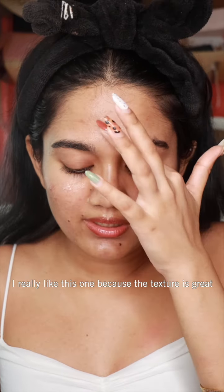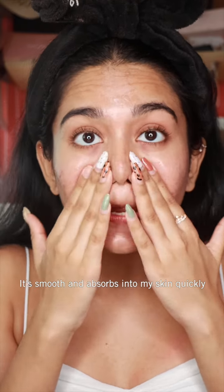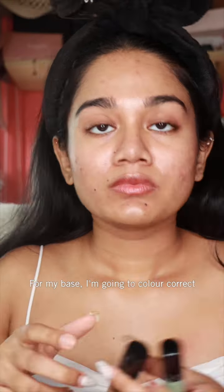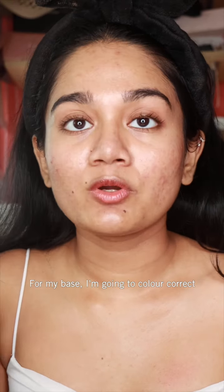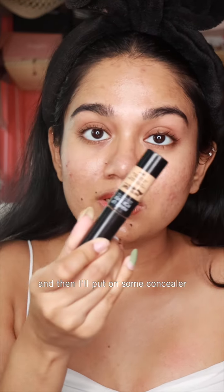I really like this because the texture is really nice, it's really smooth and it absorbs into my skin really quickly. For my base, I'm going to color correct a little bit with some green color corrector.